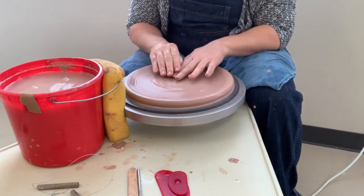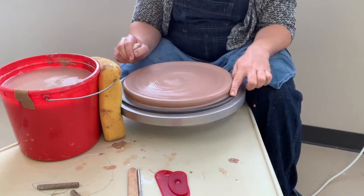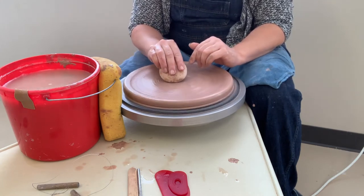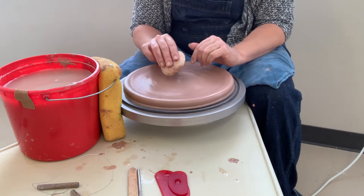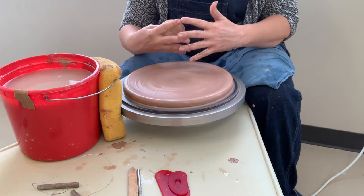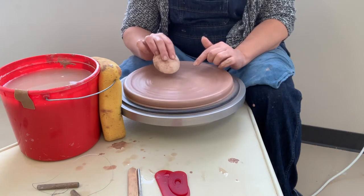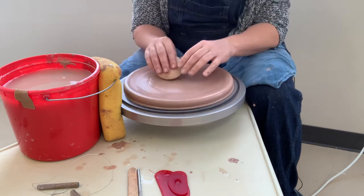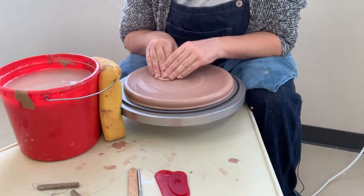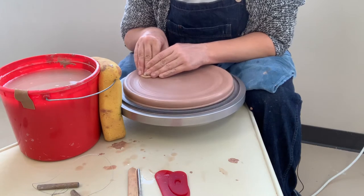Now we've got a pretty wide disk of clay with about one finger's width on the outside. I'm going to work on the rim now, but first make sure to compress your plate really well with your sponge. We've asked a lot of this clay — pushed it up, pushed it down, pulled these particles apart — so you want to compress those particles back together. The big thing with plates is they really love to crack, so this will help prevent those cracks. Also, trimming plates when they're really wet will cause cracks, but we'll talk about that more in the trimming demo.